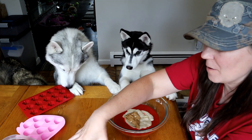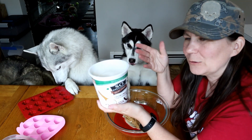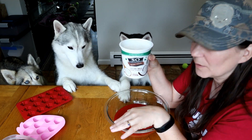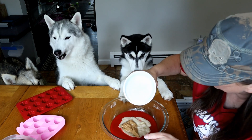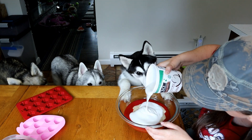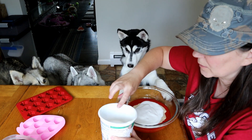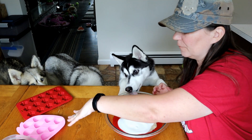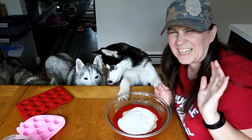Next, we are going to take some unsweetened coconut milk yogurt. You don't have to use this — you can use just a regular plain yogurt if you want. I'm going to put about half of this in. You can adjust this based on how many dogs you're making this for. I'm going to fill the Kongs and then fill some ice cube trays as well, so it looks like I'm making a lot — I kind of am!